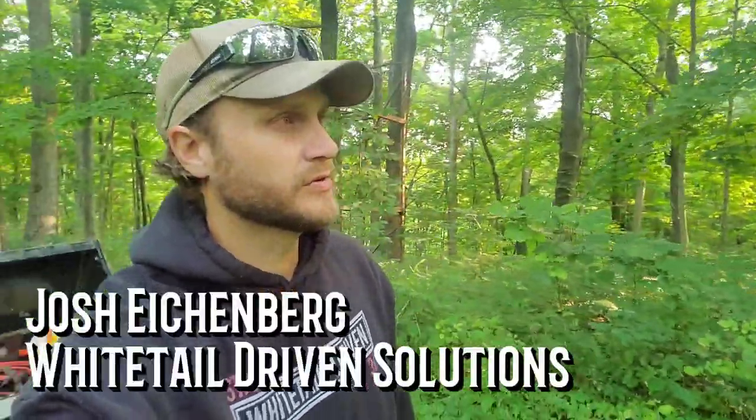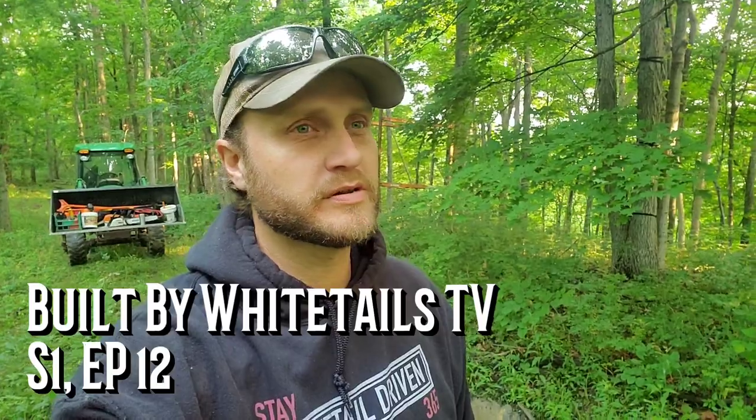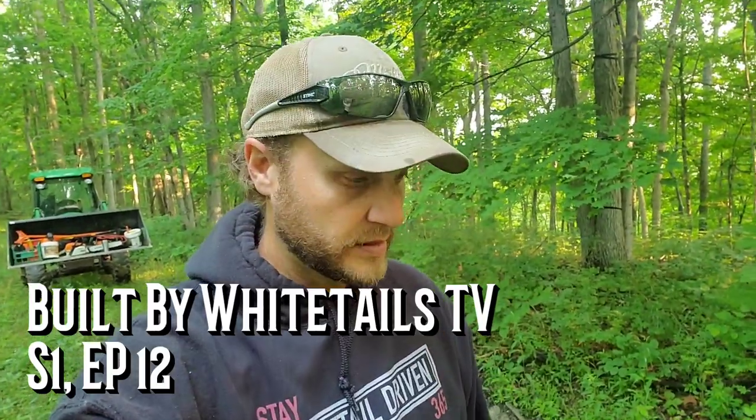Hey folks, welcome to the channel. If this is your first time here, I appreciate you stopping in. If you're a repeat subscriber, I really appreciate your support over the last several years. We build these videos for like-minded folks to help us all get to the finish line quicker and more proficiently. Today we are cutting in a new food plot on a new property here in central Kentucky, and we're going to talk about the do's and don'ts of building and excavating out a new plot.